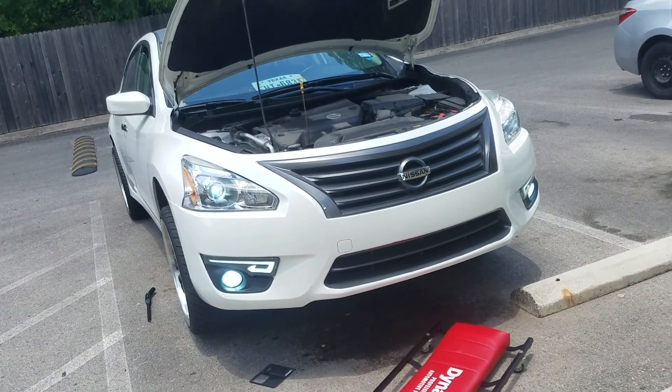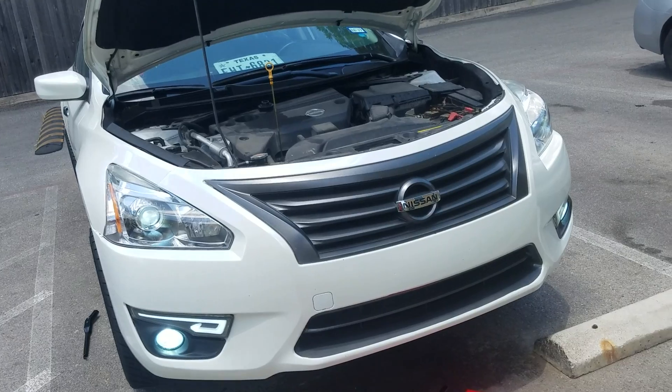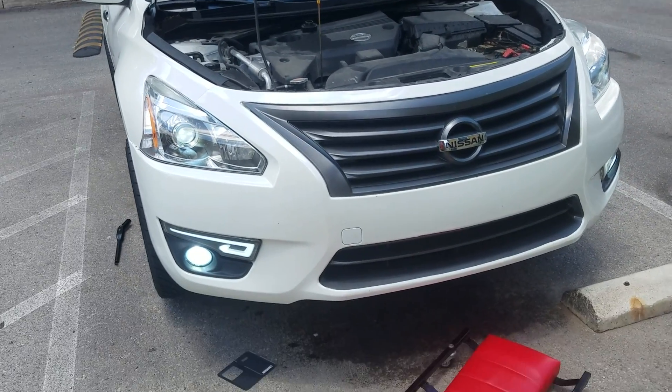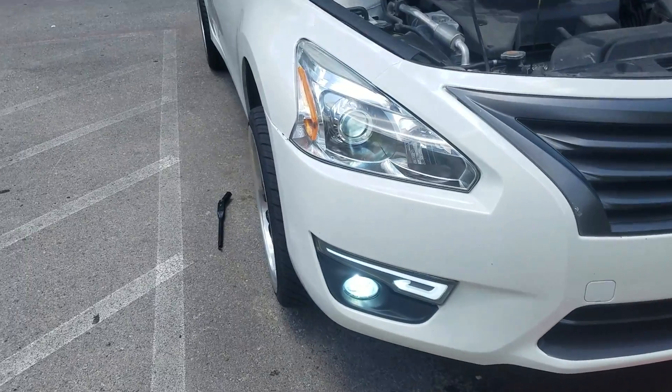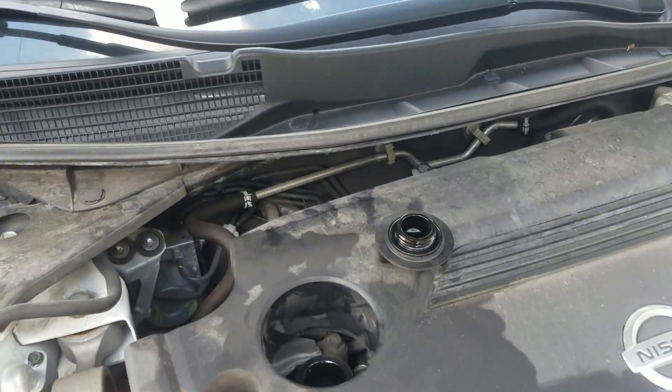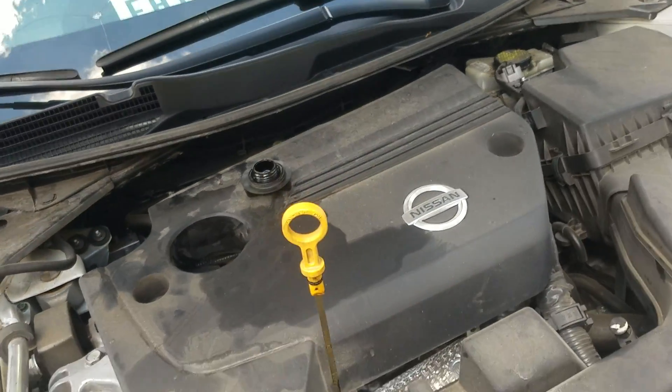I already did a video on how to do an oil change but it was a little bit longer, so today I'm just gonna do one that's a little bit quicker for the people that like it quick and easy. First thing, you always want to take off your top oil cap.